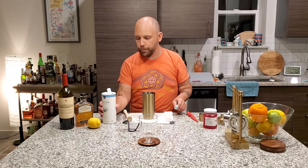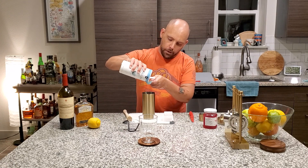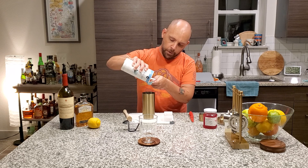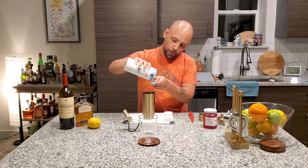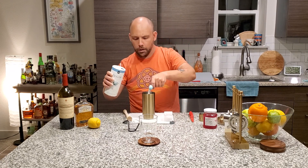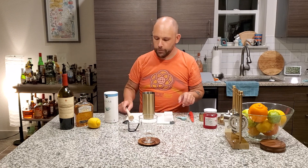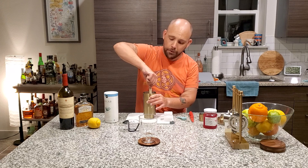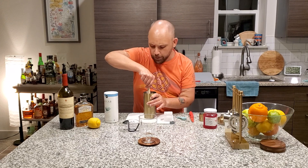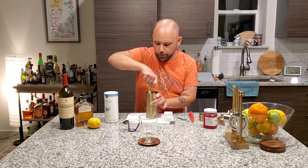Next, one heaping teaspoon of sugar. If you have super fine, that works best. If you don't, then use regular. Use extra fine like I am — this is your drink. There we go, get that in there. And we're going to muddle and mix. Muddle and mix, that's all. Muddle and mix for a few seconds, break it down with the acidity of the lemon.